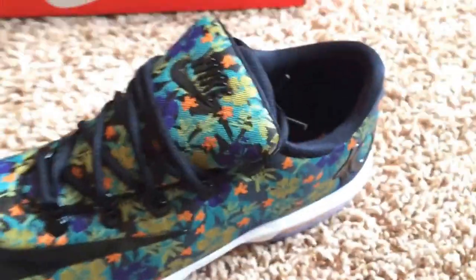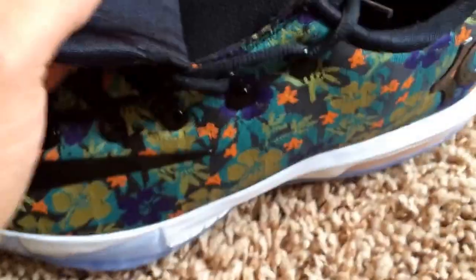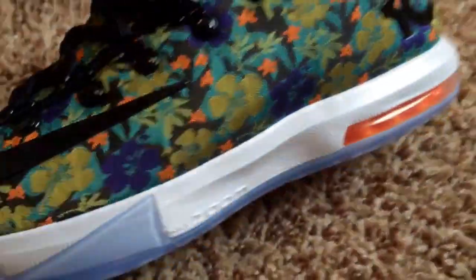Black laces. The tongue is very interesting on this shoe — they have this first tongue right here, and then if you pull it up, we have another tongue right here. Interesting — I think this is probably one of my first shoes that I've owned that has that. Inside of the shoe, it says Kevin Durant. Some very crazy details on this shoe. Black swoosh. Very happy to add this to the collection.